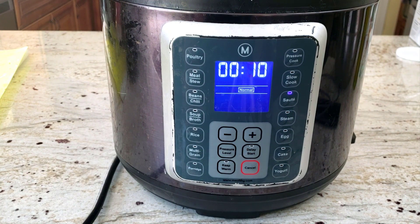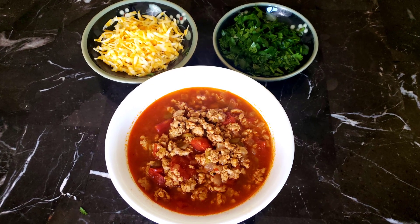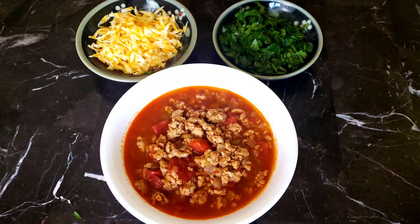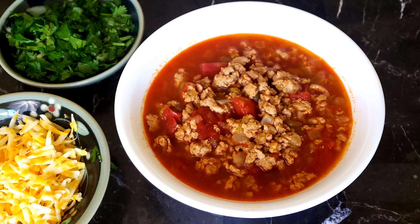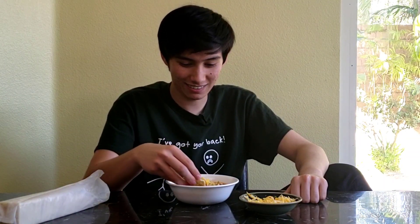If you're not adding beans — like us, because my kids don't like beans in their chili — then stir it in a bowl and add whatever toppings you like, such as cheddar cheese, sour cream, green onions, onions, crackers, or anything else you would like. Now that I've got the cheese and crackers ready, let's see what my kids think, and let's see if they notice that it's turkey this time and not the usual ground beef.